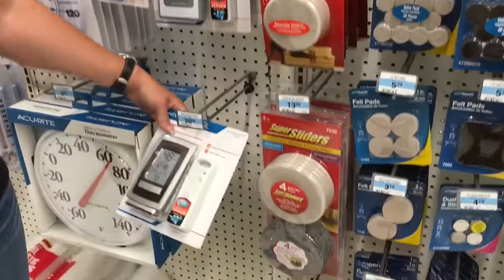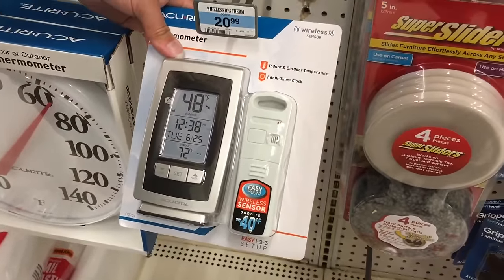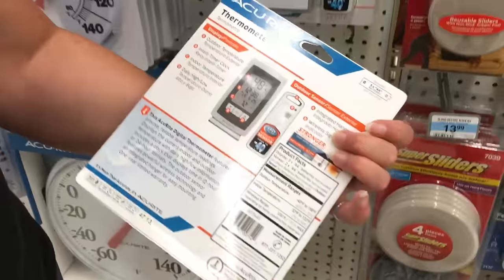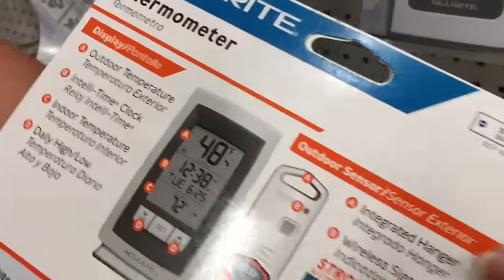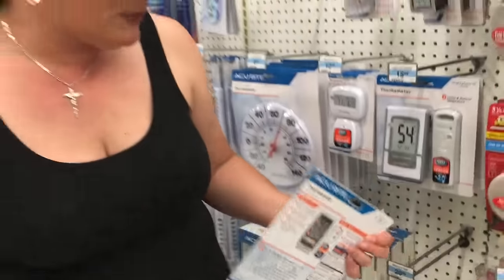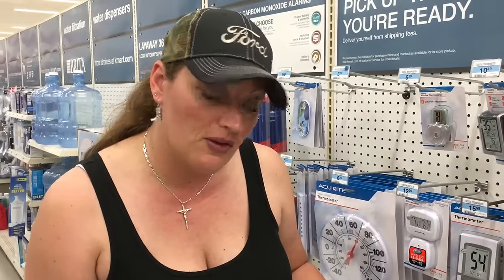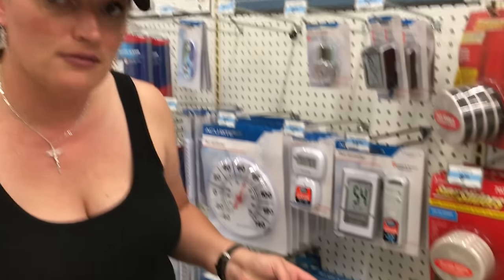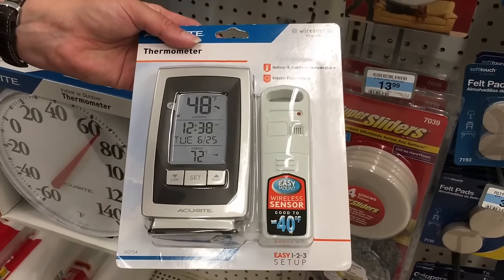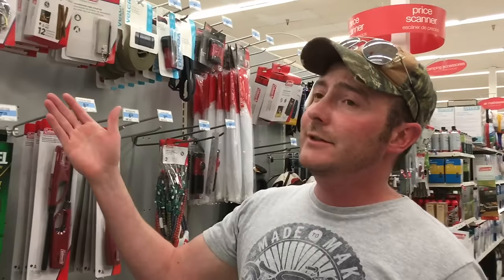The other thermometers worth mentioning have a wireless sensor. You can take the wireless sensor and put it in a different room. This particular model at $20.99 has a 330-foot wireless range. It reads both an indoor and outdoor temperature — the temperature where the thermometer is sitting and the temperature where the sensor is placed. So if you put the sensor in a room 300 feet away, you can read both rooms at once. It also records high and low temperature and gives you the date and time.